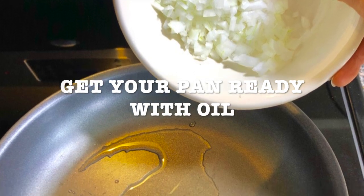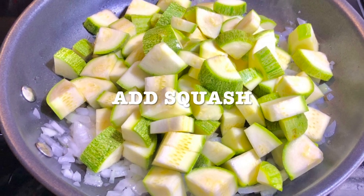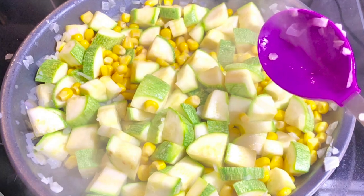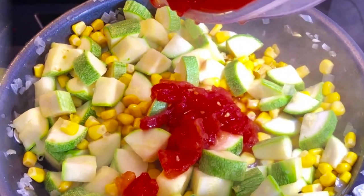Get a pan with your oil and heat it. Add the onion and sauté until it changes color. Add the pepper. Add the squash. Add the corn. Mix it a little bit — you can mix it with a spatula or with a spoon.